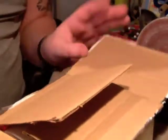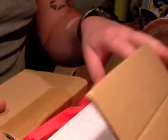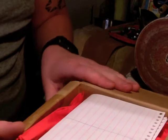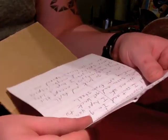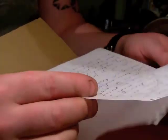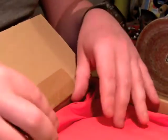So I received this box and I wasn't expecting anything at all, so when this came and I got in from work I was pretty excited as you can imagine. There's a note in the top — I'm gonna keep that personal.